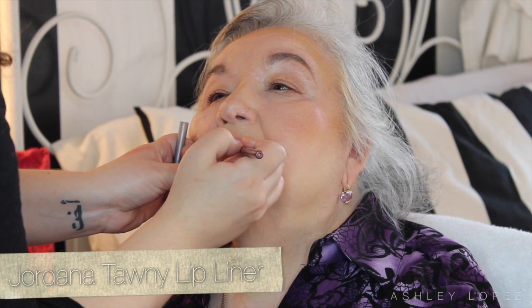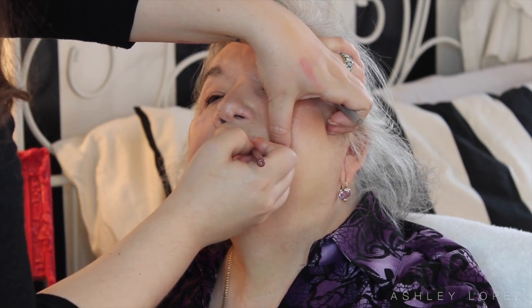For lips, I first took Jordana's Tawny Lip Liner — a neutral pink liner — and lined them, because as you get older the definition of your lips kind of goes away, so you want to use a lip liner to redefine them. I faded in the outer corners as I usually do so it blends with the lipstick nicely. Then I'm taking the YSL Rouge Volupte lipstick in number 32 — a really pretty coral color that's flattering and brings a nice pop of color to her whole face. It's a very moisturizing, comfortable formula, very easy to touch up. I went in with a lip brush to make sure it was nice, precise, and blended out.